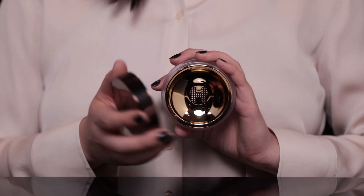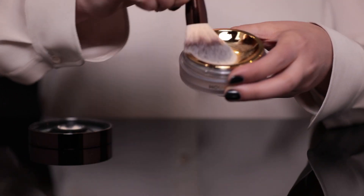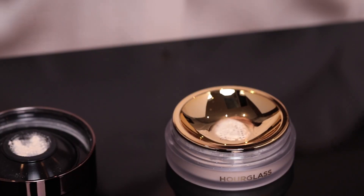Now that I've applied my foundation, I'm going to go in and set with our Veil Translucent Setting Powder. I absolutely love the packaging of this product because it's custom-designed to dispense the perfect amount of powder each time. Plus, because it is translucent, it can work on any skin tone. I'm going to start with the fluffy side of the Veil Powder brush, tap a little bit of product into the brush, tap off any excess, and apply all over the face. I love how lightweight this feels on my skin. And you can truly see the difference being talc-free because it doesn't look chalky on my skin.